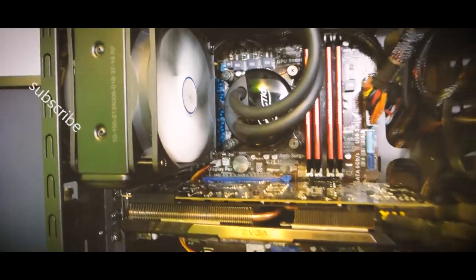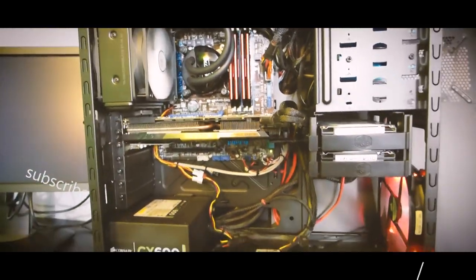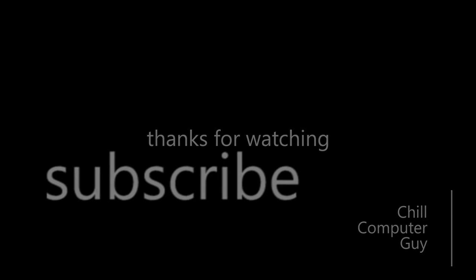Chill Computer Guy here — if you haven't already, please subscribe to the channel and give me a thumbs up. Let me know what you want to see down below. More music tutorials are coming eventually; I'm just getting a little burnt out on those right now. I'll see you next time.